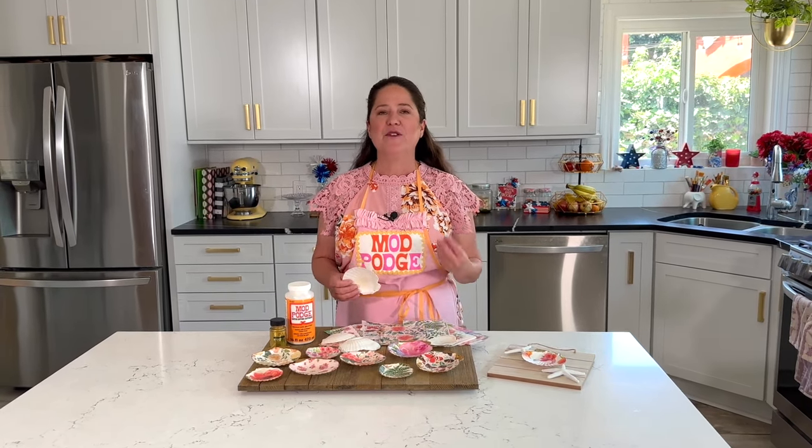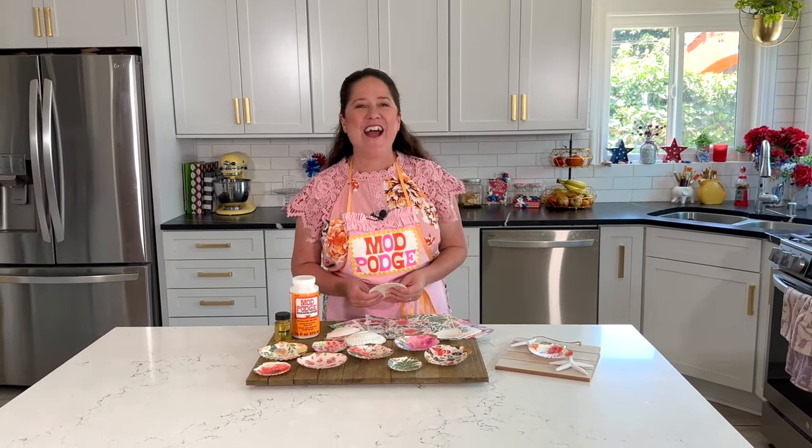For the napkins, I get them at all different places. If you want a selection with lots of different prints, check online for napkin swaps — it's a really great place where you can get one or two napkins and not a whole package. Thanks so much for joining me today. I'll be back next week with another fun project, and until then, have a crafty week!